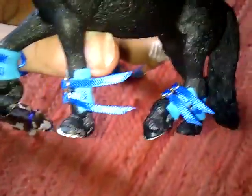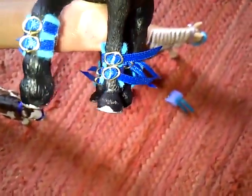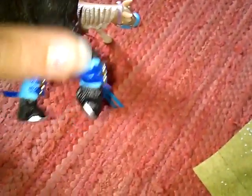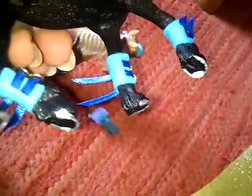Then the boots in blue for the Friesian stallion. Sorry if you can hear that noise — my dog's trying to get through a door by hitting it with her nose, because she's clever! With these ones, one boot is slightly smaller because his leg is bent and it didn't fit properly when they were the same size. So the slightly smaller one goes on his bent leg — it's only a tiny bit smaller, about the same size really.